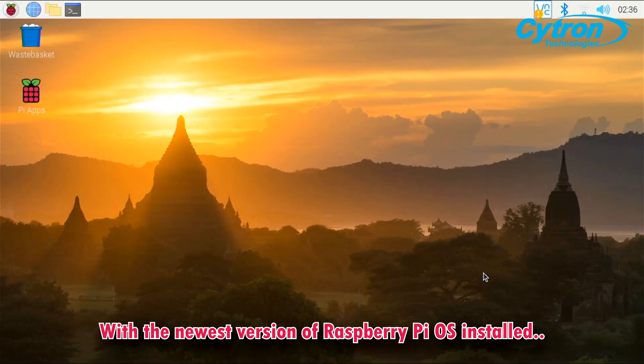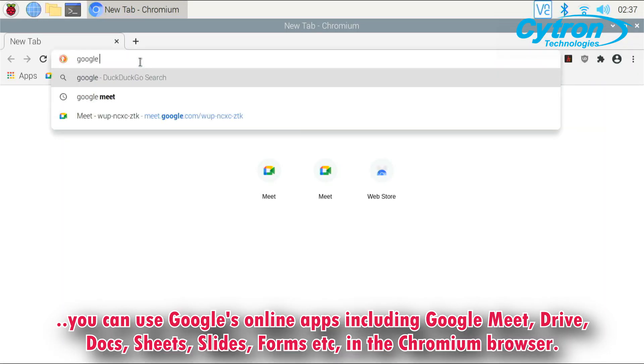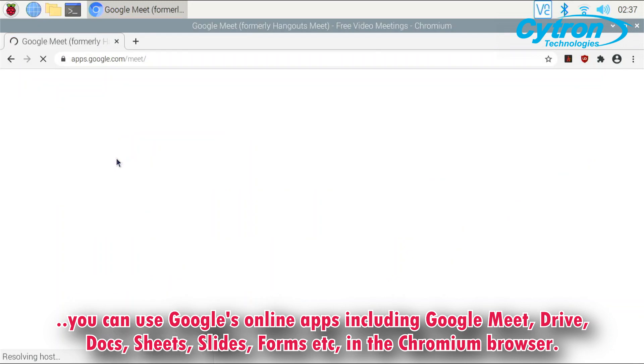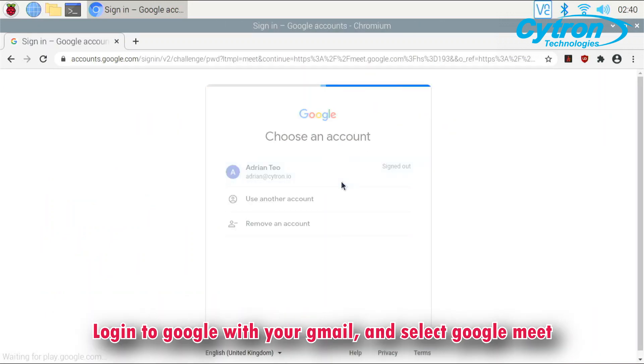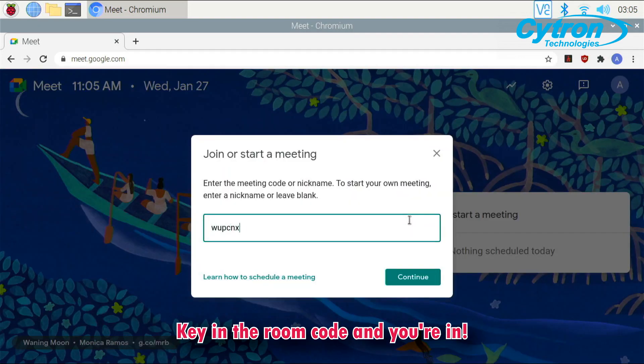With the newest version of the Raspberry Pi operating system installed, you can use Google's online apps including Google Meet, Drive, Docs, Sheets, Slides, Forms, etc. in the Chromium browser. Login to Google with your Gmail and select Google Meet. Key in the room code and you are in!